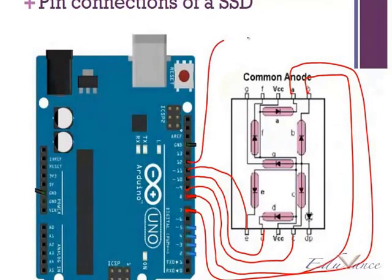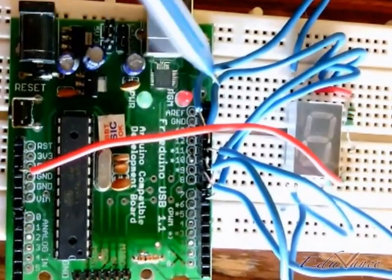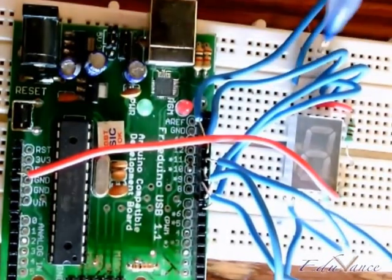Pin number 12 is connected to F. Pin number 12 right here is this wire, and that connection is F right here.